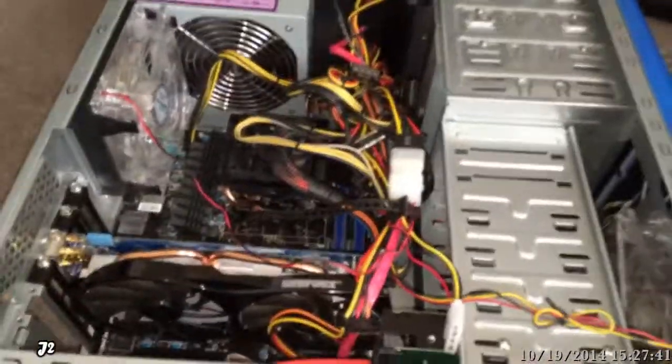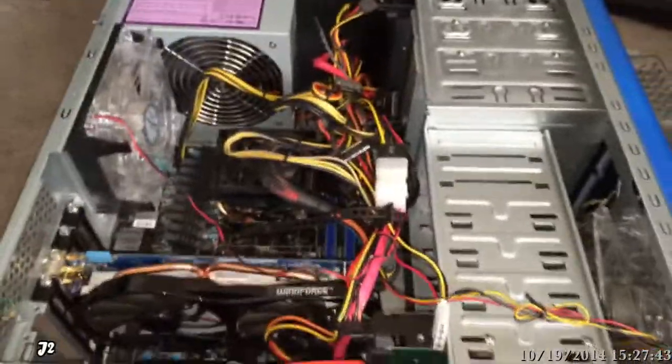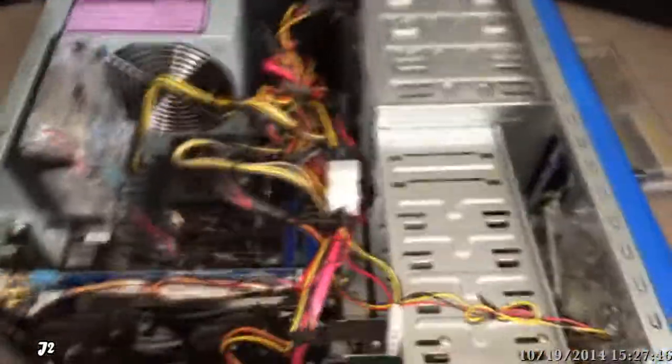Lately I've been having a computer freezing problem. Of course, it has to be a software or hardware problem.